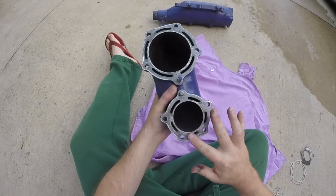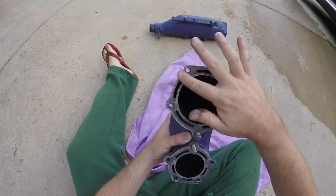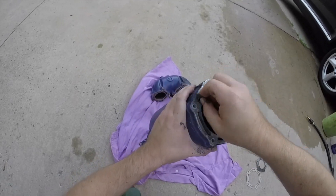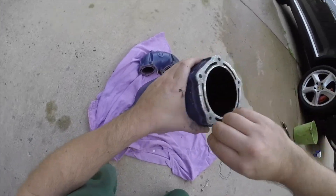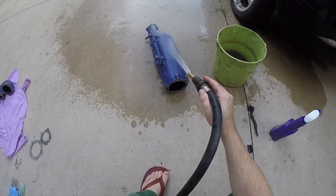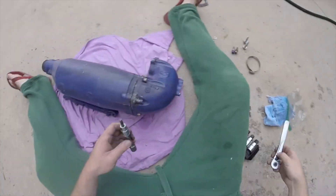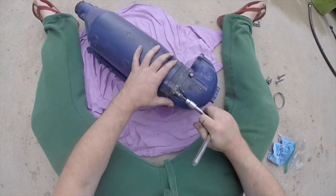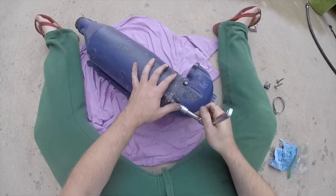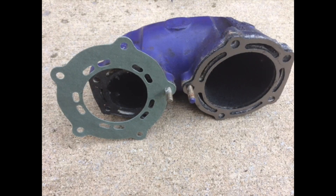The head pipe is all done, and I'm going to start on the expansion chamber next. Now that all the parts are clean, I assemble the head pipe and expansion chamber together with a new gasket. Unfortunately I won't be able to install the exhaust today, as they sent me the wrong gasket that goes between the exhaust manifold and head pipe.